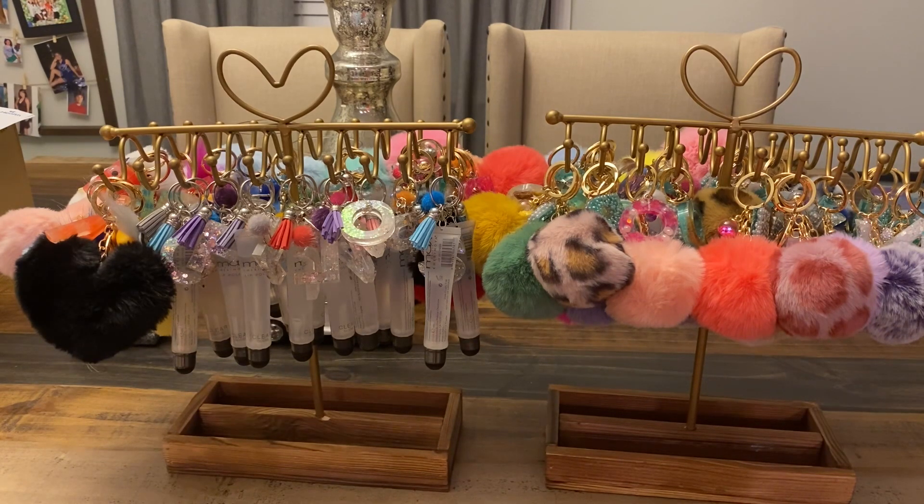Tonight I just want to bring to you — really it's a project share — but I was asked if I would share what some keychains look like once I put them together. So I thought I would do this.